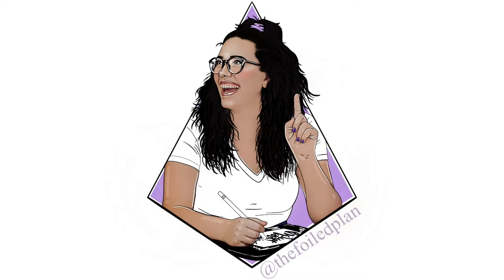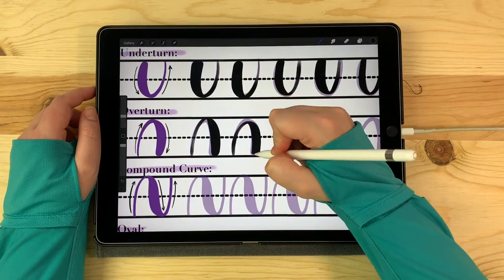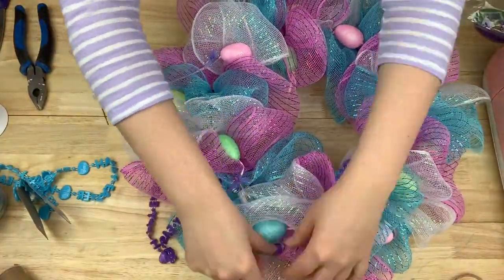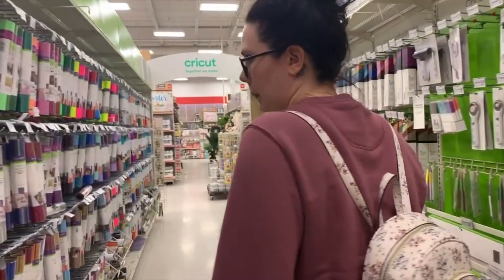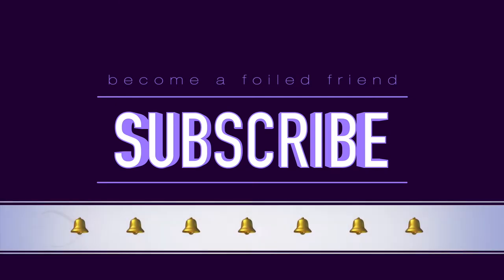Hi everyone, Hailey here from The Foiled Plan. If you are already a foiled friend, thank you for joining me again today. And if you're new here, welcome. I share a lot of different content on my channel — things like design videos, Cricut crafts, foiling, dollar store DIYs, epoxy tumblers, unboxings, and pretty much anything related to running a small creative business. I encourage you to hit the subscribe button and turn the notification bell on so you never miss an uploaded video.